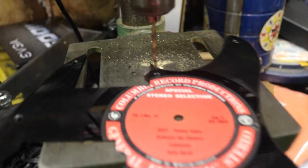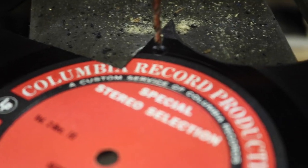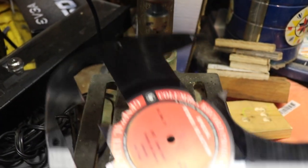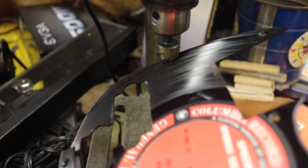Next, take your pickguard to the drill press and drill the screw holes using the appropriate drill bits. A power drill also works as the next best option. Make sure to countersink the screw holes, because the screws won't sit flush if you don't.